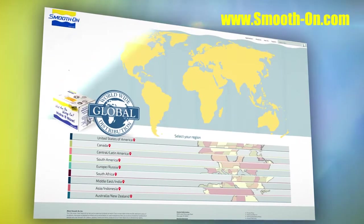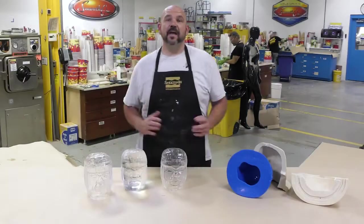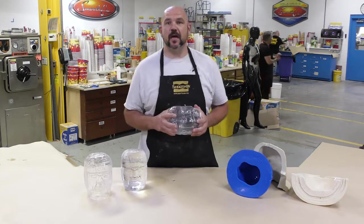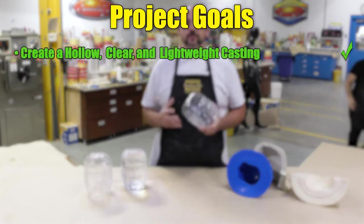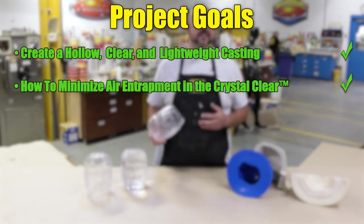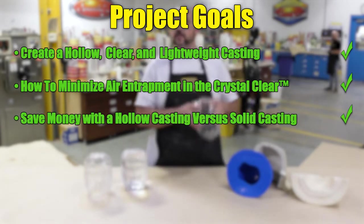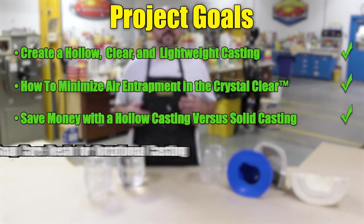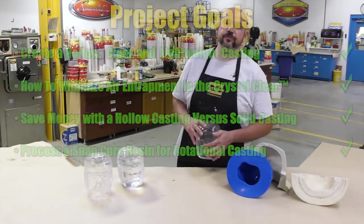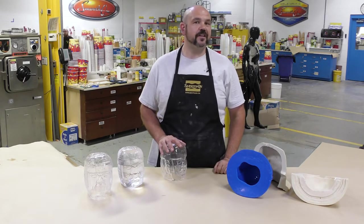If you got inspired by this project and would like to give your own project a go and need some materials, you can visit any one of our distributors around the world. And there you have it — a step-by-step procedure to create these lightweight, see-through, hollow castings. We were able to create a hollow yet clear, lightweight casting that is exceptionally strong and durable; we showed you how to minimize air entrapment so you don't end up with air bubbles in the casting; we showed you how to save money with hollow castings versus solid ones; and how to process a snap cure material like the crystal clear for rotational casting. If you have an idea about what we should do next, let us know in the comments below, hit the thumbs up button, and remember to subscribe.